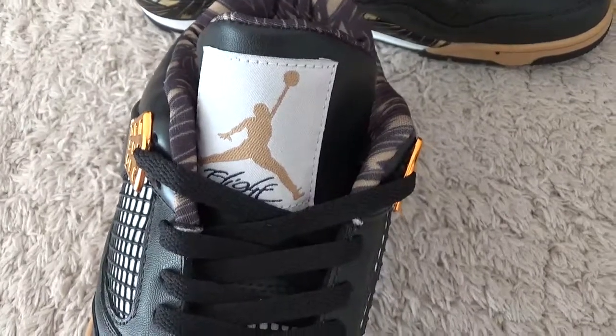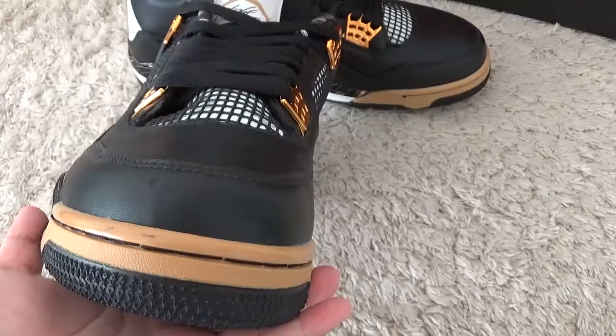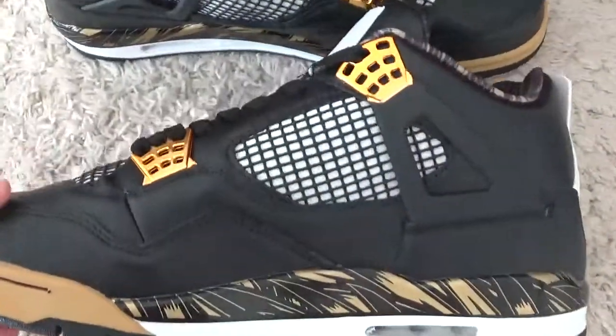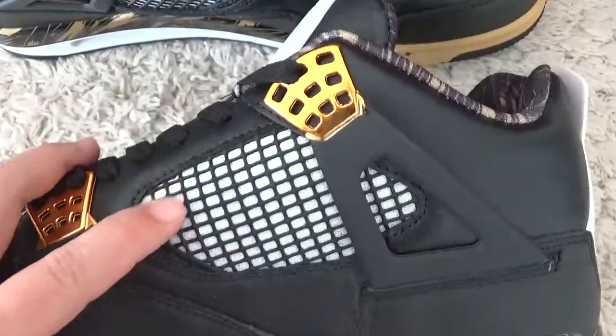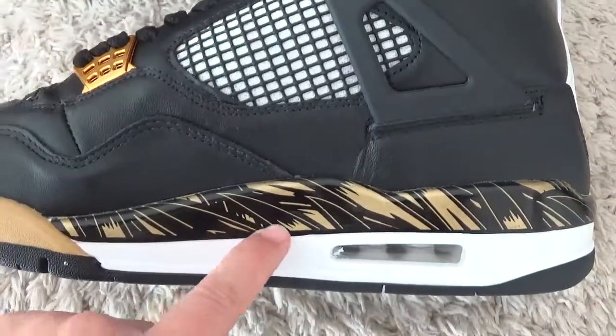For the surface of the tongue here. And now let me check the toe — it's so perfect. And for another side of the shoes, here is the net design and the pattern of the rings.